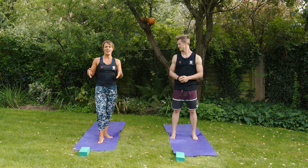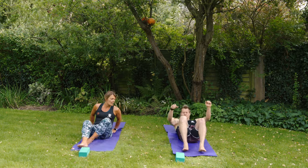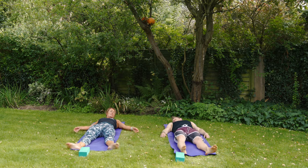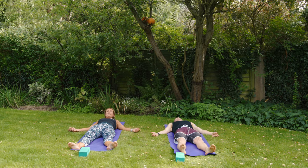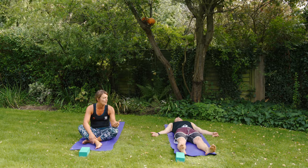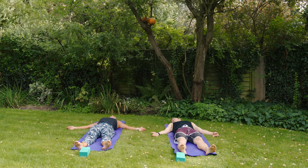For our first practice we're going to start lying down, so make yourself nice and long and have a shake and a shuffle as you lie down on the mat. Shake out the feet, bring the backs of the hands onto the floor, palms up towards the sky. If you're doing this at home, you can lie here for a minute or two until you feel ready to move.